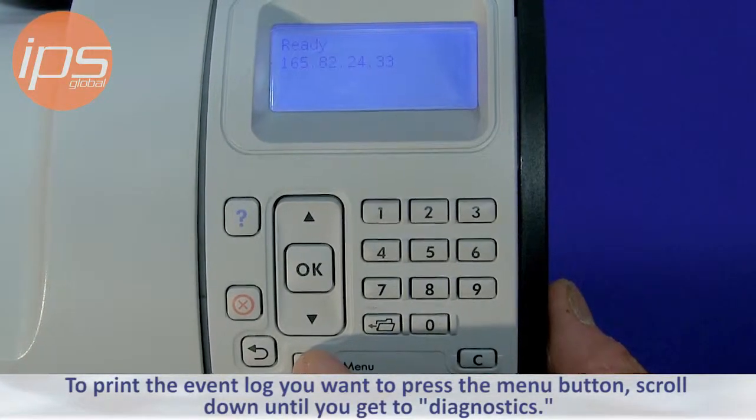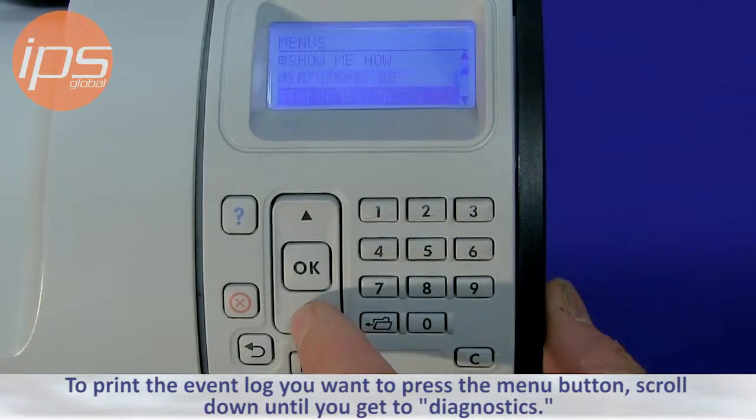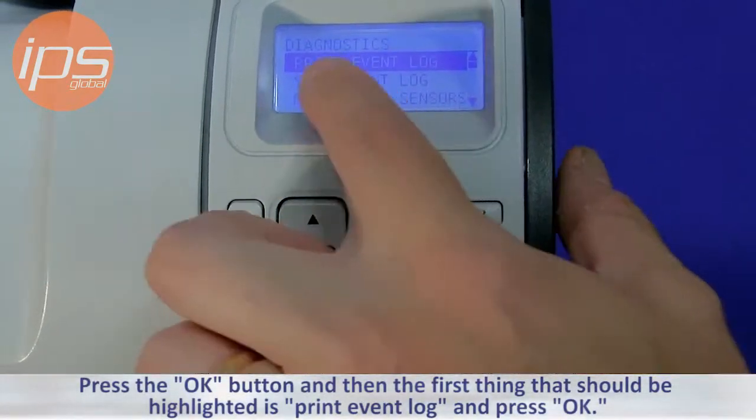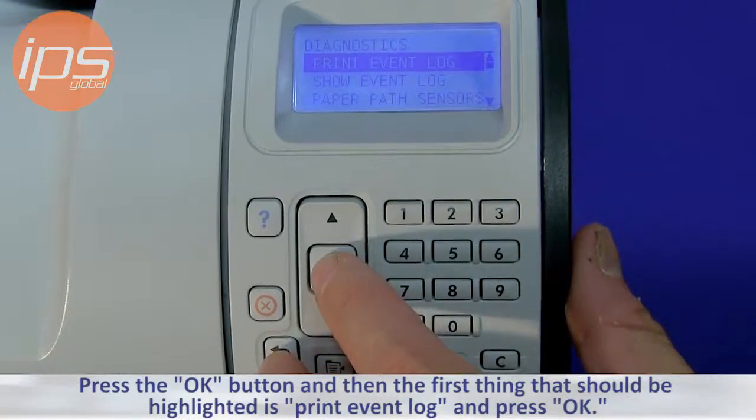To print the event log, press the menu button and scroll down until you get to Diagnostics. Press the OK button, and then the first thing that should be highlighted is Print Event Log — press OK.